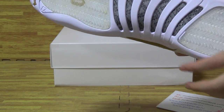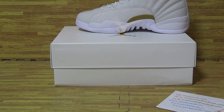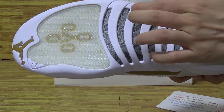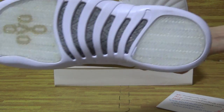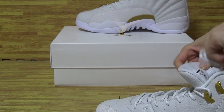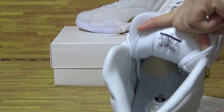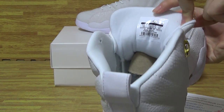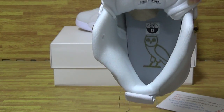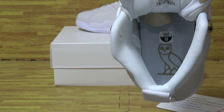Have a look at the real cotton fiber lining — the shoe also has real cotton fiber. Looking inside the shoe, you can see the inside tag and the insole also has a size tag.